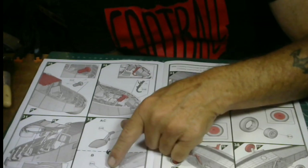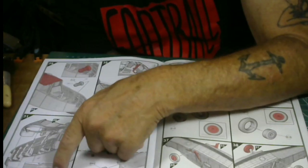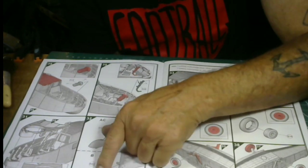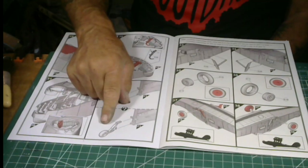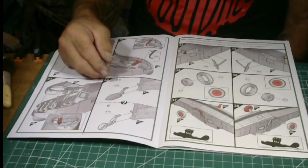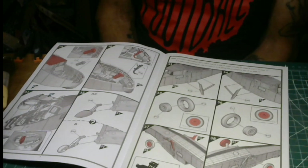You've got your tail wheel back here — this is the closure of the top of your fuselage lines. This part was already assembled in the previous step. The detail on this thing is unbelievable. Here's an option: you can either have the tail wheel by itself or have a tail wheel cover — they're optional, the choice is yours.